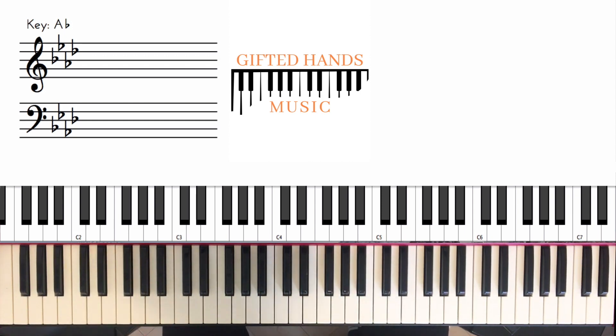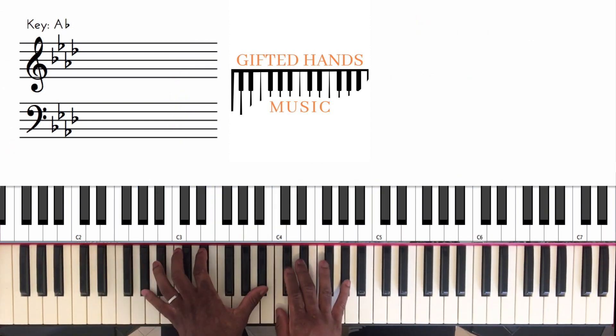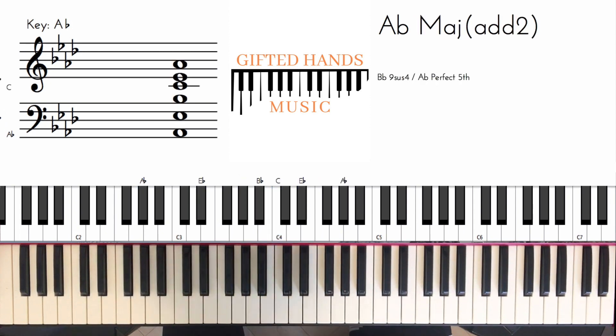So this song is in the key of A flat. The key that he's playing is A flat — I think it's originally in E flat, but he plays it in A flat. Here's our scale: A flat major.